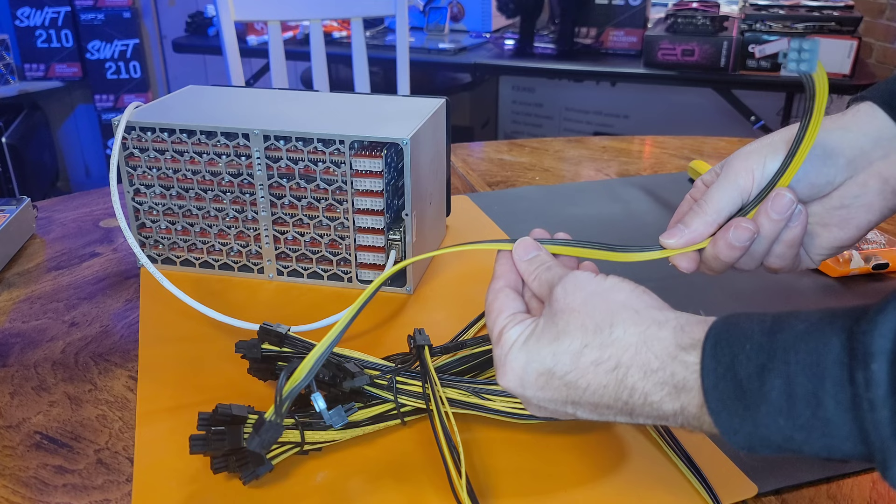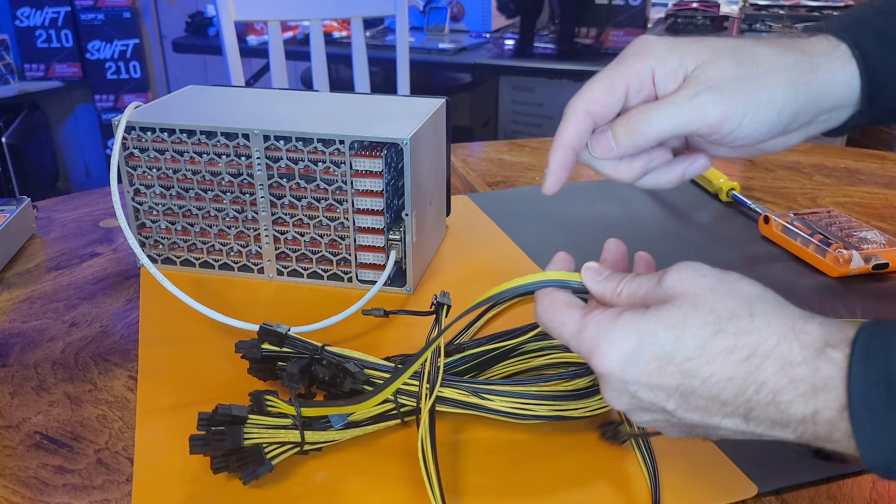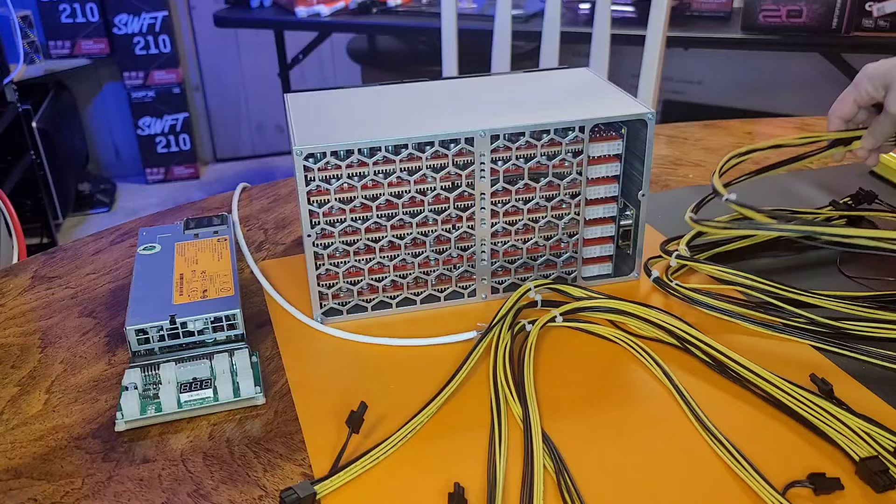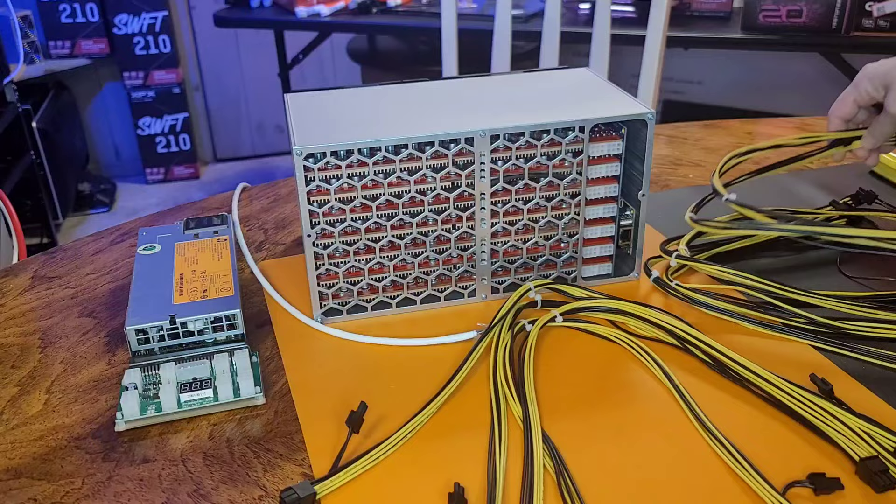Unfortunately there were a couple of 18 and 20 gauge wires mixed in as well. Please do us all a favor and make sure that you don't use any of the 18 or 20 gauge wires from Amazon with any of your server power supplies. If you need power cables, both Parallel Miners and the Veteran Miner have your back. Now that that PSA is out of the way, let's get this thing properly connected to power.